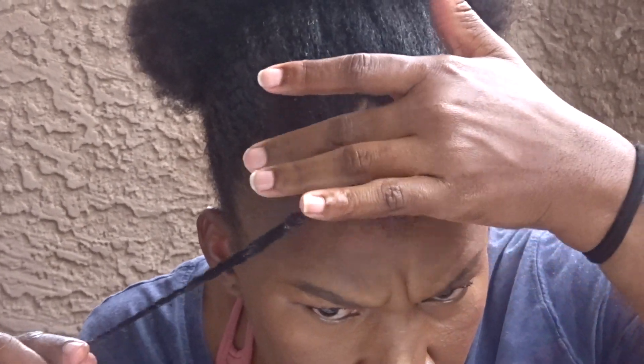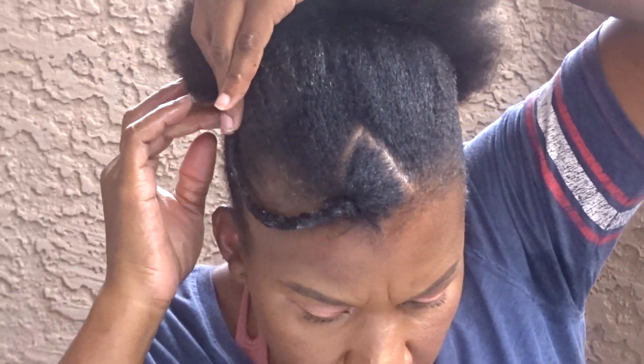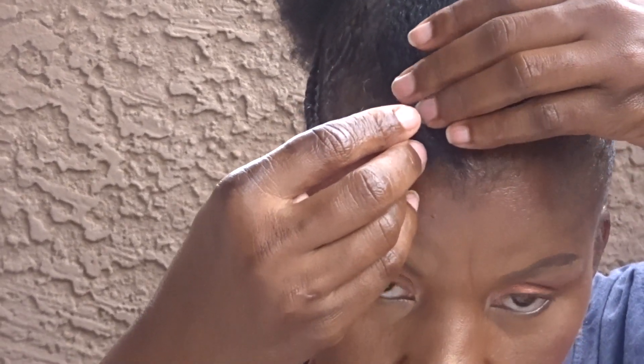Hey guys, welcome to my channel! Today I'll be doing a high puff with a twist out at the front, and then I will be decorating it with jewelry. If you haven't already watched my high puff video, please go ahead and watch it — I'll put the link below.